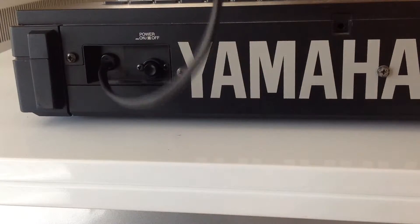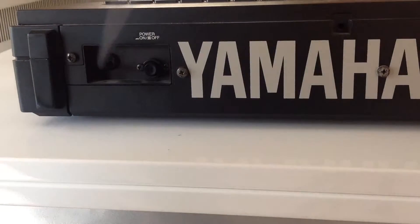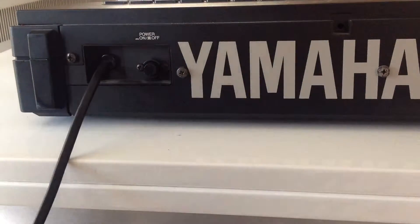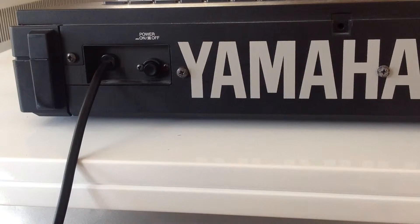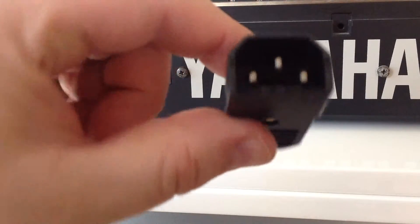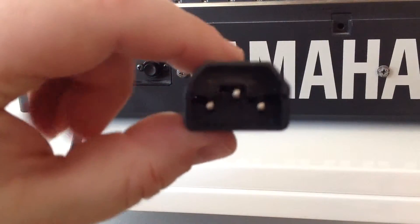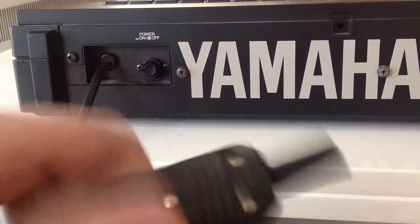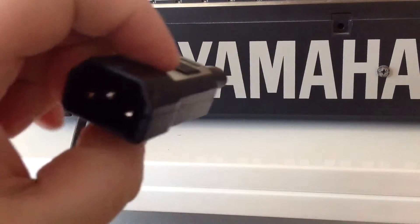It doesn't allow me to plug into a UPS because a UPS is expecting an IEC-style connection. So in order to do that, what I would always recommend is putting one of these in the cable so you can then use it with an IEC-style cable.